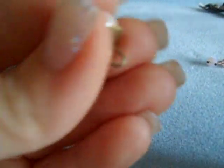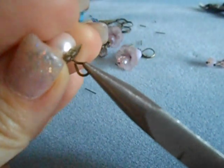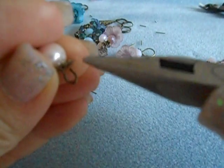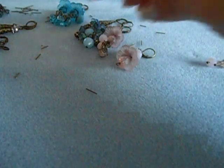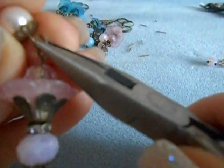When you open an eye pin you just created, you're going to pull it away from you. Don't ever do it this way — pulling it out — because then you just ruined your whole circle. And you don't want to do that because then you've got to start all over with another pin, since there's no way to really fix that without the wire getting all wonky.